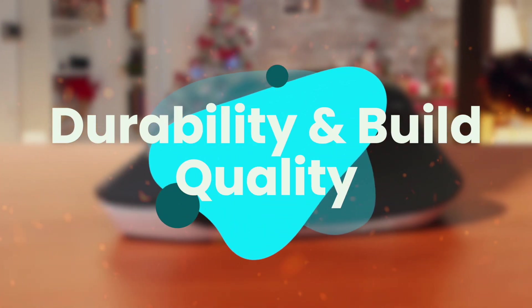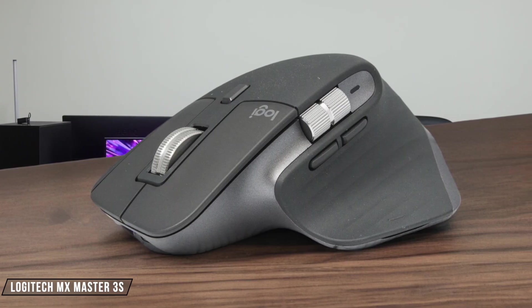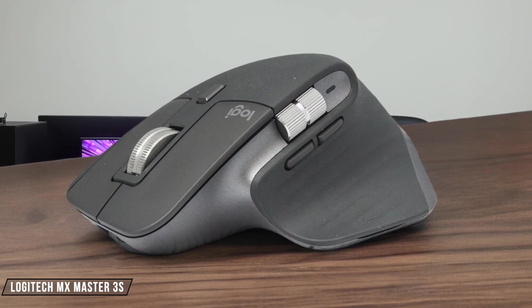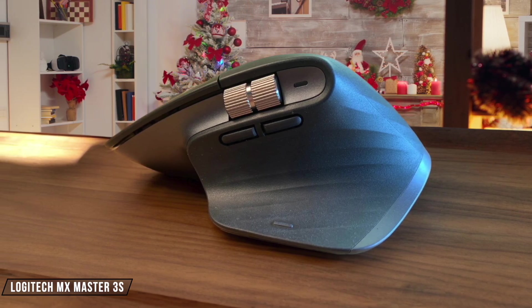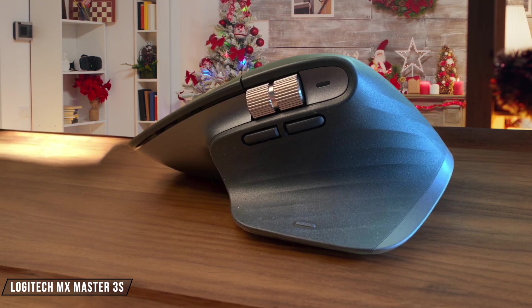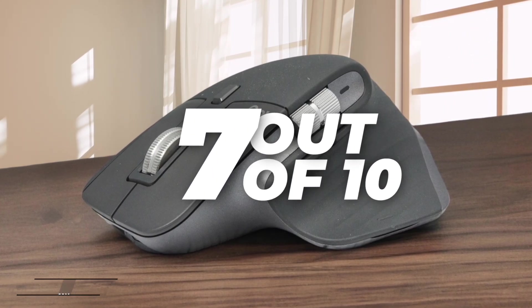Finally, we are going to compare them on the durability and build quality category, which has a multiplier of 2. The Logitech MX Master 3S is a premium mouse with a high-quality build. Its materials feel durable, and there aren't any loose parts or creaking sounds when squeezed. However, the rubber coating on the mouse can wear down over time, making it less durable in the long run. I give it a 7 out of 10 for its build quality.